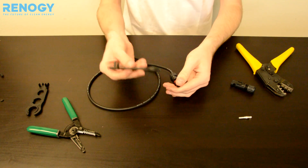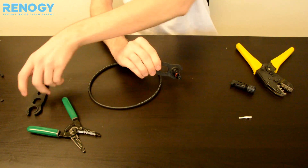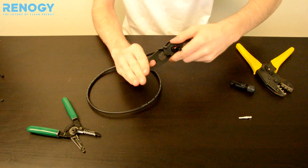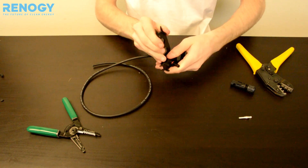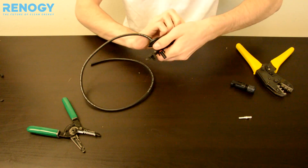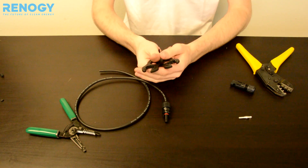And this is where we come in with our MC4 assembly tool. You can go ahead and place that right there. We have another one to place over the connector to use for leverage. Go ahead and screw that on, making sure that it's really tight. And then you can do the same thing from the other side.